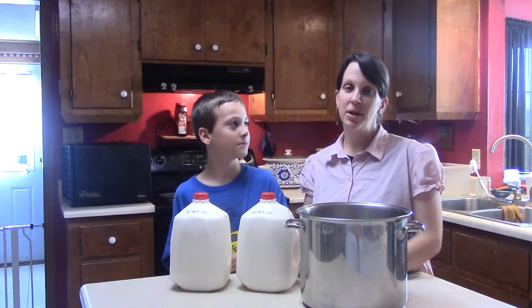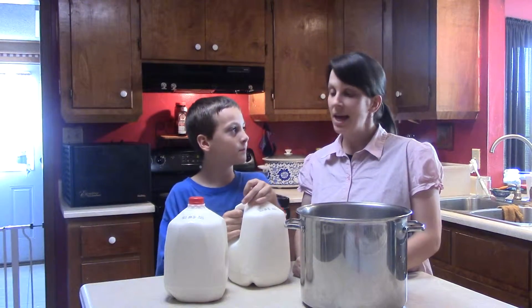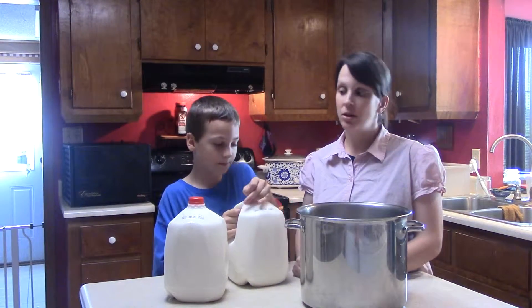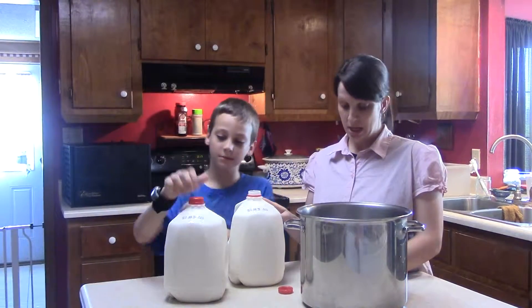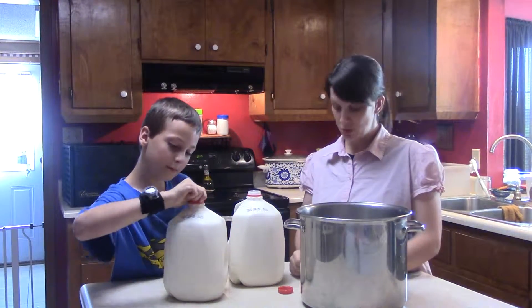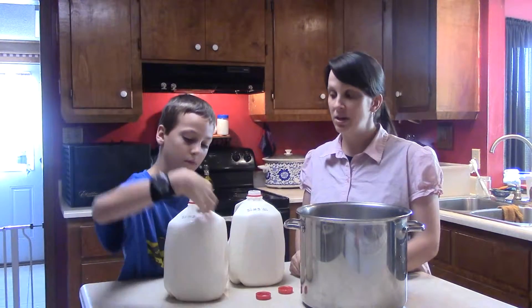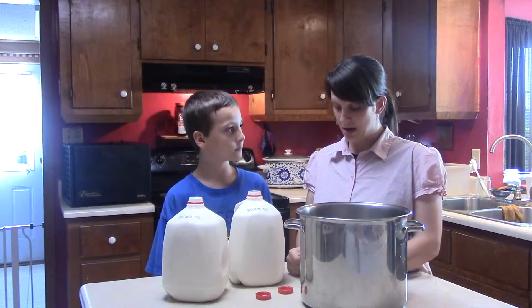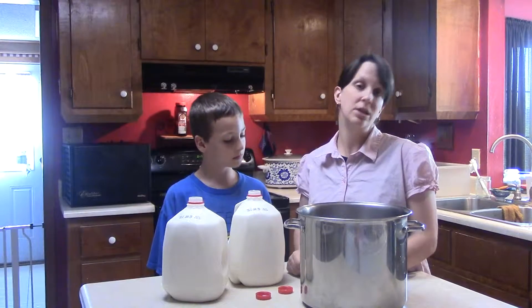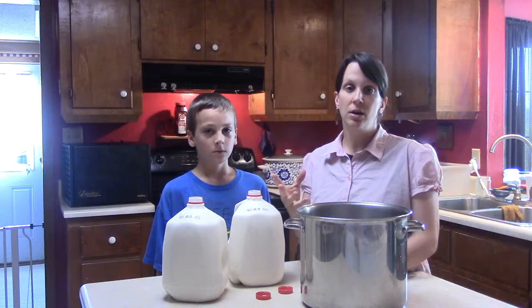Hi, this is Melissa from Live Healthy and Blessed, and this is Camden. Today we're going to teach you how to make homemade yogurt. It's really easy and you don't need to buy any fancy equipment, incubators, or fancy starters. You only need a few ingredients: milk, a sweetener of some sort, vanilla extract, and some plain yogurt that has the live cultures in it to start your fresh batch.